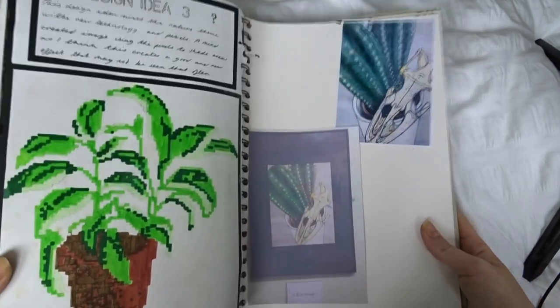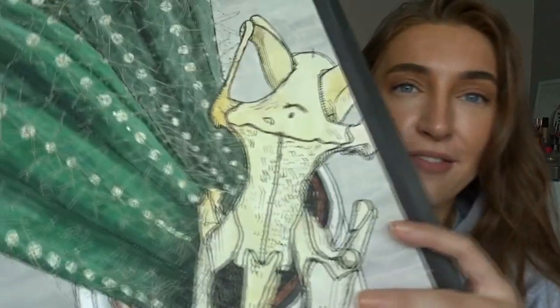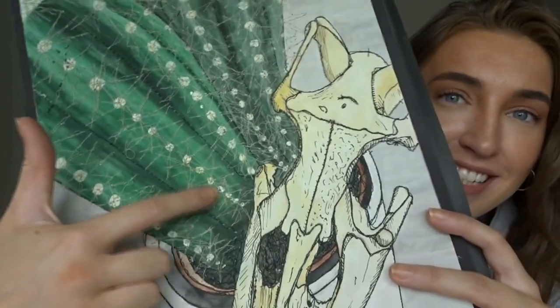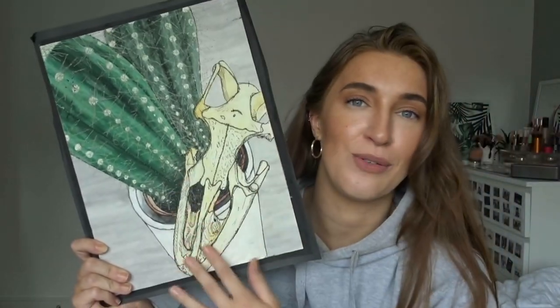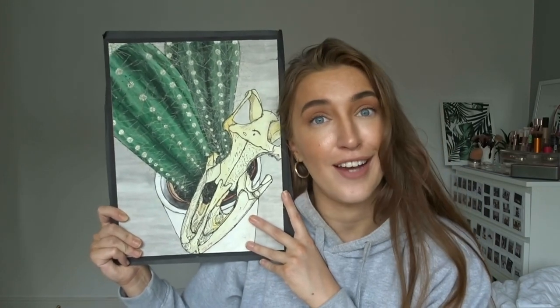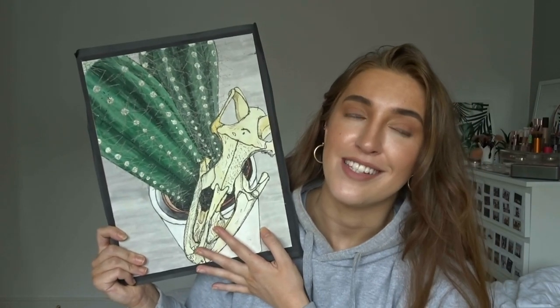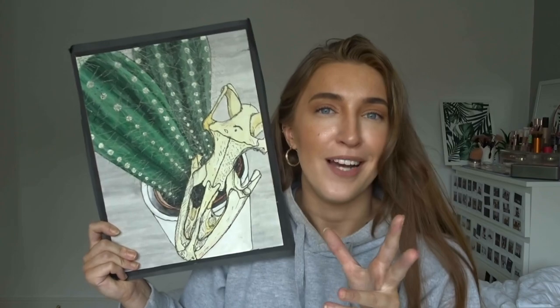And that's the end of this sketchbook. This is the final piece — hopefully you can see up close that I literally stitched all of the spikes on the cactus. This is also stitched, and this part was just a watercolor. It's A3 size. I think this is one of my favorite pieces that I did, and that first sketchbook is definitely my favorite from my GCSE days.